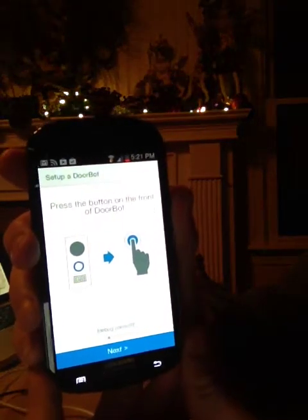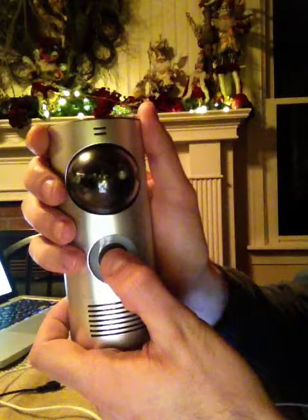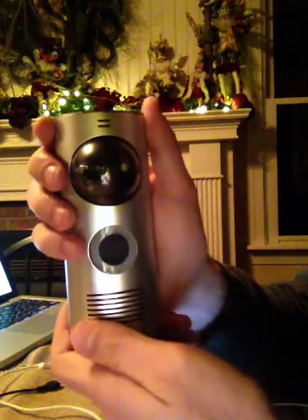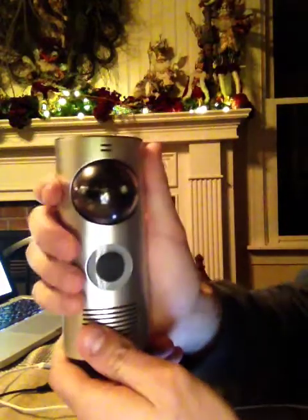I am now prompted to press the front button on the DoorBot. I'm going to grab my DoorBot here and press the front button. Now the DoorBot is flashing blue, indicating that it's ready to connect to the network.